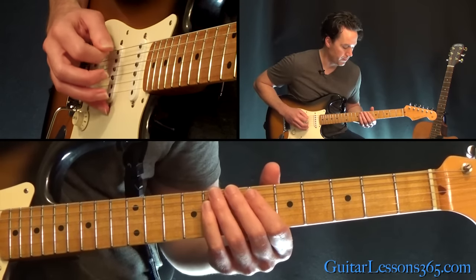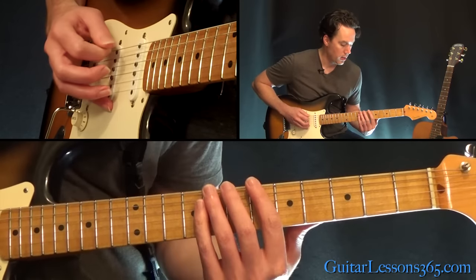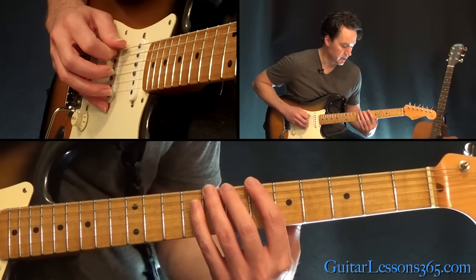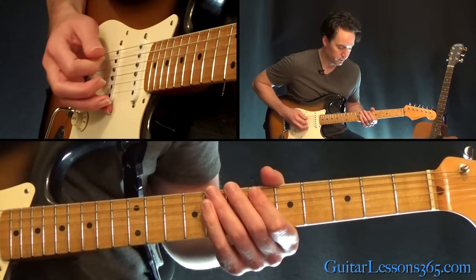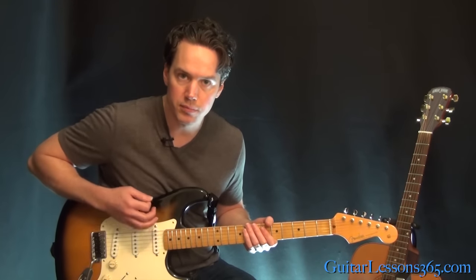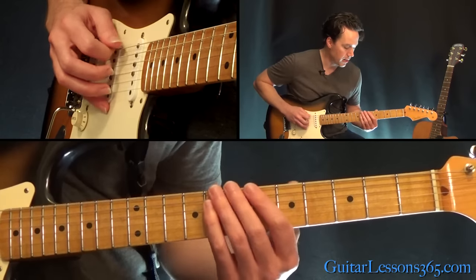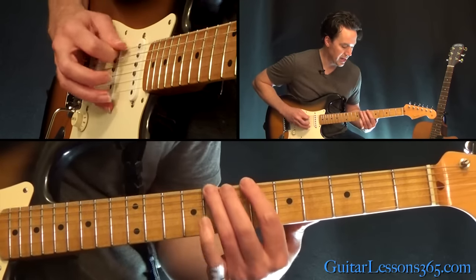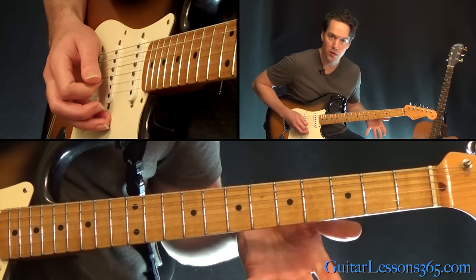Then we're going to do another hammer 6 to 8 on the low E string this time, over to the 6th fret on the A. After we do that, we're going to have a couple of muted strings — this is a quick down-up. And then we're going to go straight up the scale: 6 to 8 on the low E, 6 to 8 on the A, to the 6 on the D.